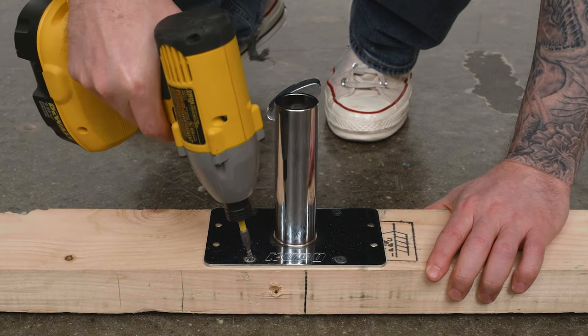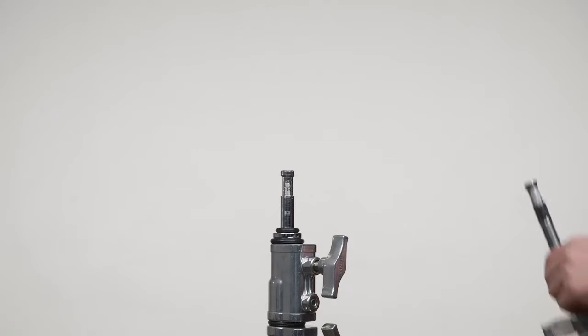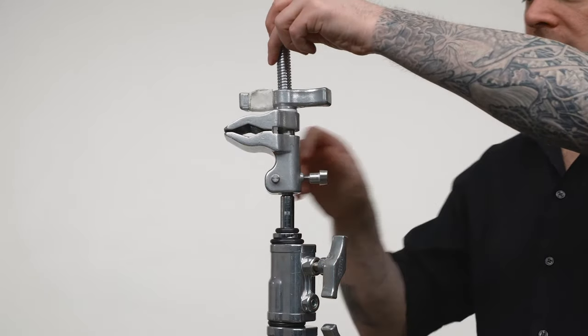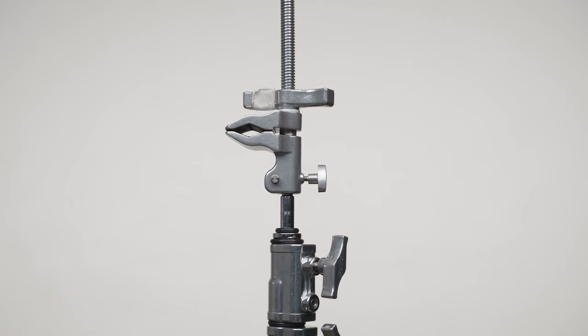First, we'll attach a junior wall plate to the center of the 2x4 using a bunch of wood screws. Next, we'll attach the mount to the supervisor clamps to the top baby pins of the C-stands using the baby hex receivers.